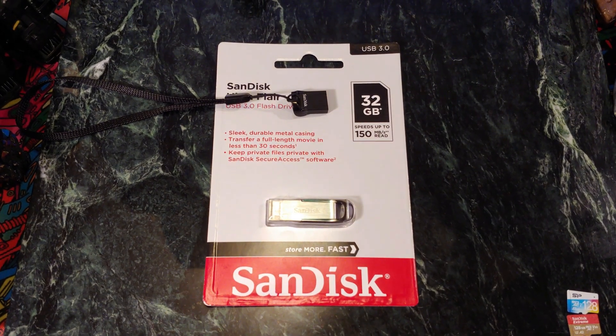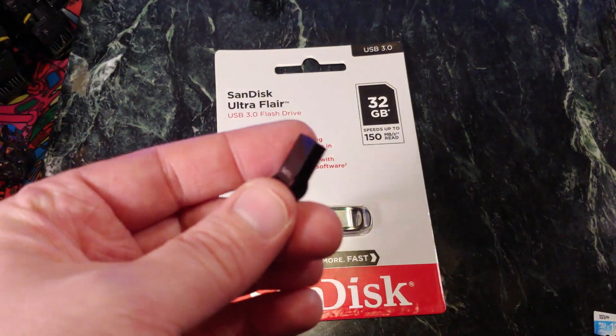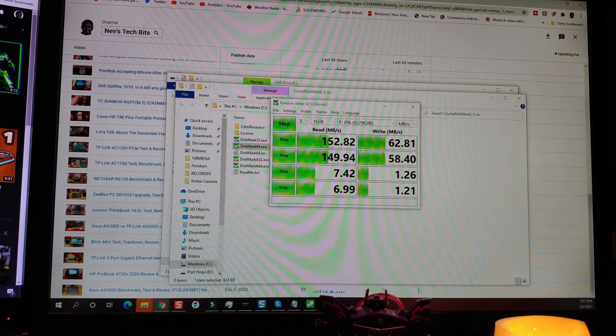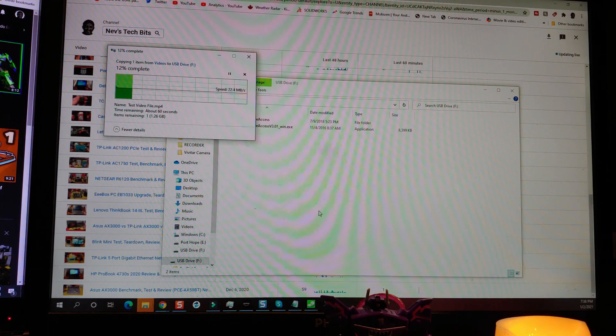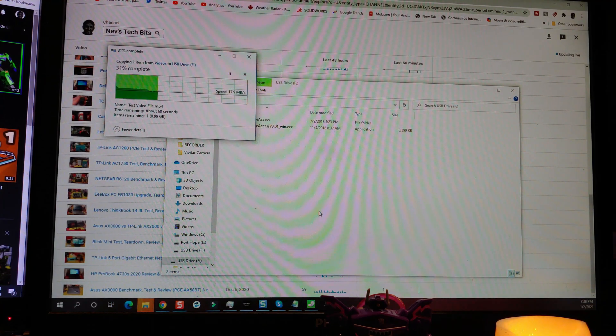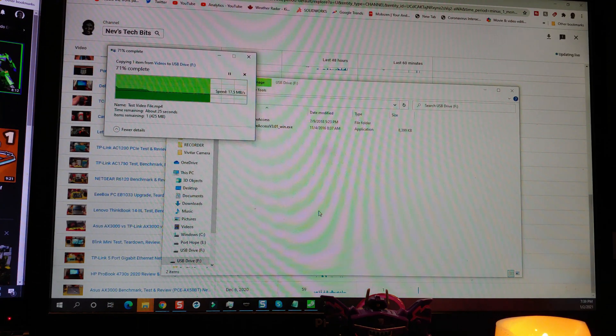First things first, let's check out this USB 3.0 drive from SanDisk, and then we'll switch over to this USB 3.1 drive and see what the speed difference is like. Here are the results of the speed test — 152 megabytes a second, just like they said it would be. Now let me see what it's like to transfer my video file to it. When I go to copy my video file, it only transfers at about 20 megabytes a second. Different formats seem to transfer differently, so I can't exactly say why. I've managed to transfer at a maximum of about 300 megabytes over the M.2 drive. I was expecting to get about 30 megabytes a second, but I'm only getting 20, 25 max.